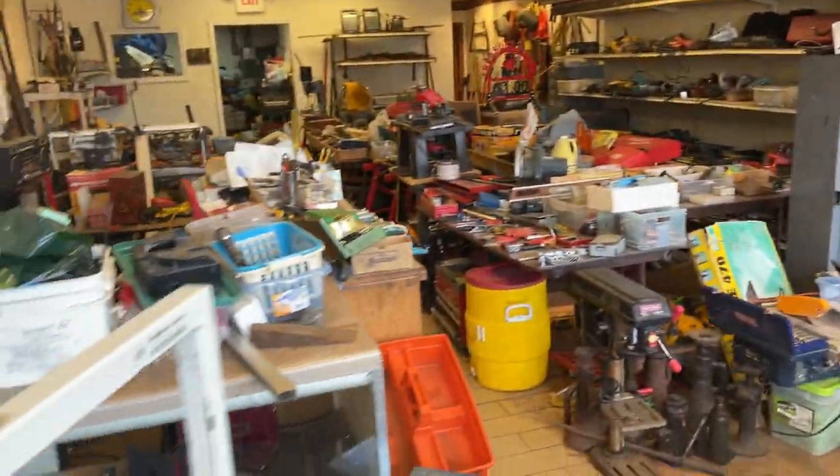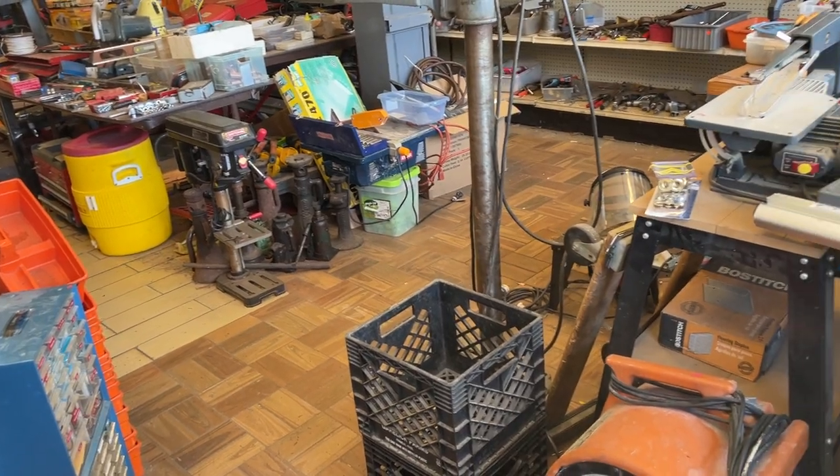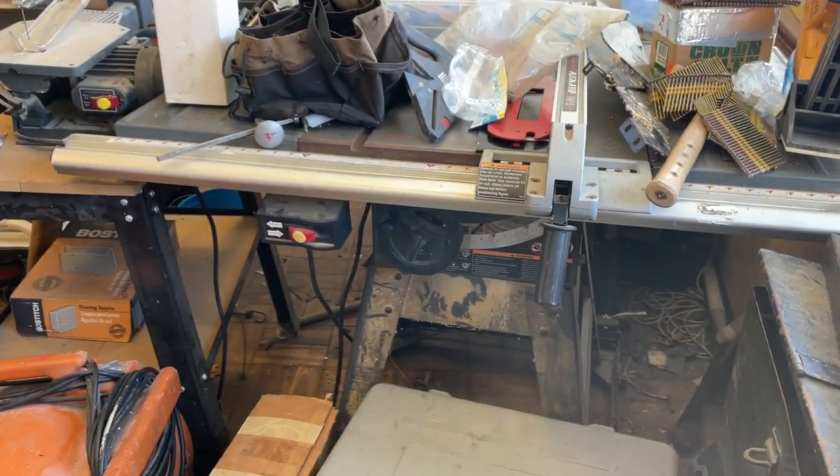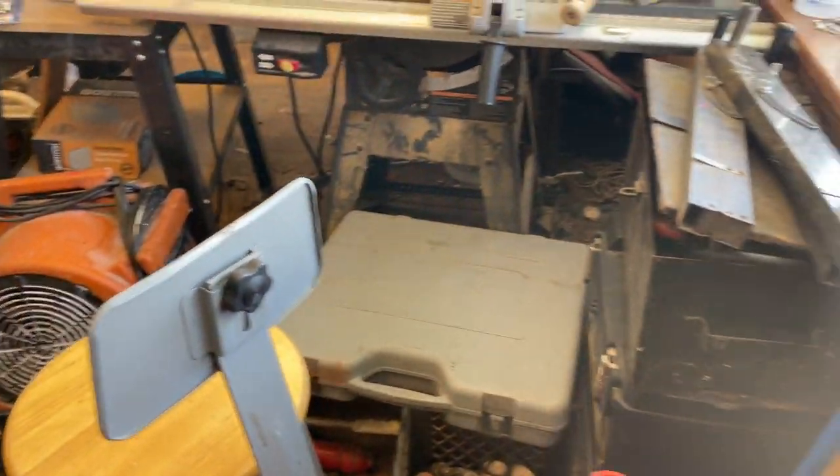Hi, this is Jim Willey from the world-famous Tool Shed. Today is Wednesday the 13th. We're reopening tomorrow, which is Thursday the 14th, after my hiatus here. All right, so let's go over some of the stuff we have.